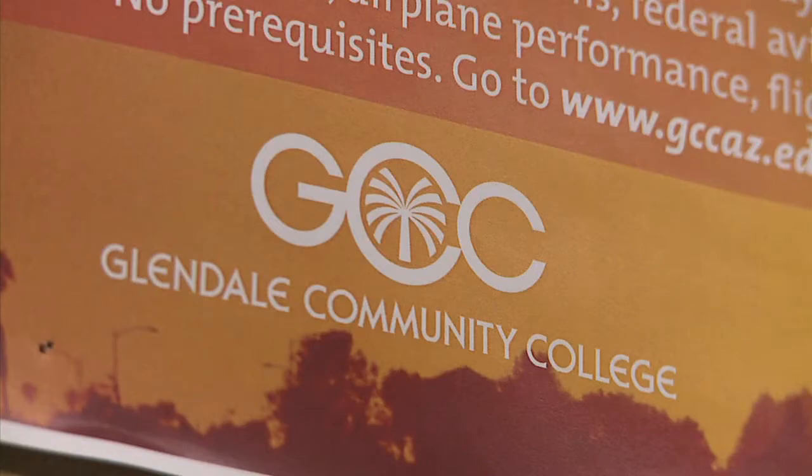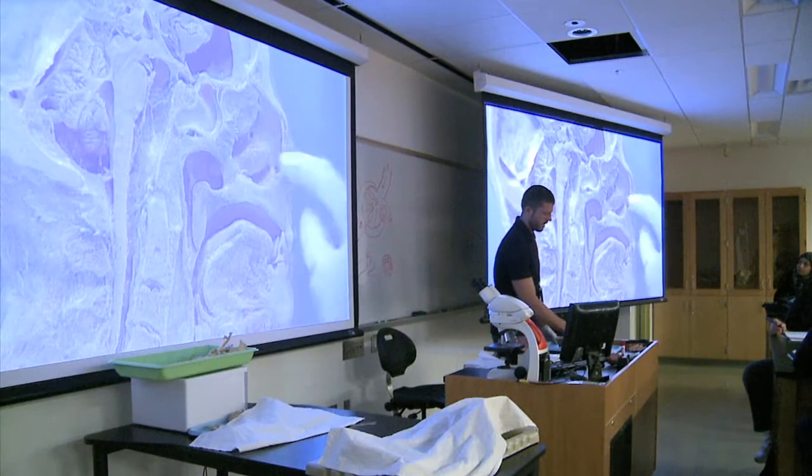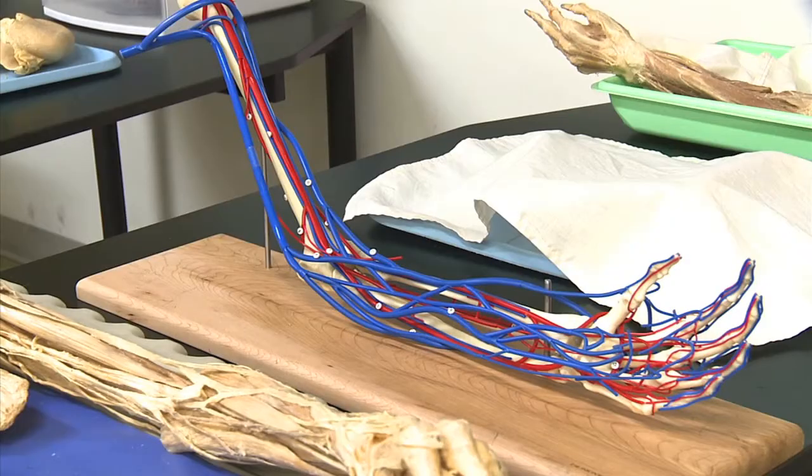GCC is the only public institution in the valley using these unique teaching tools. The nostrils basically, if we enter the nasal cavity — Grigla says he likes them more than the typical plastic model. They're not as clean, they're messy, all the parts are pushed together, so it gives a real-life version or model.